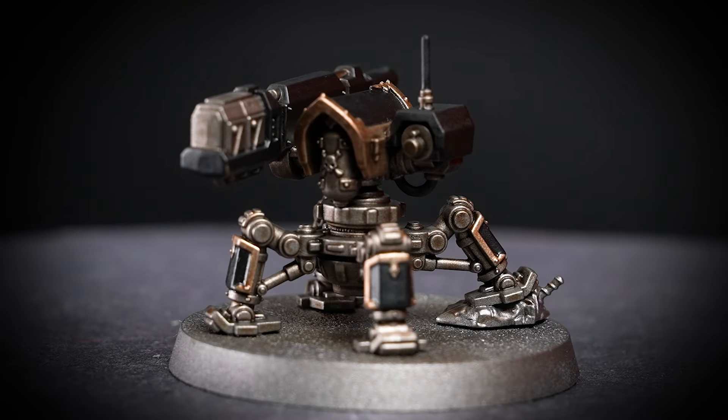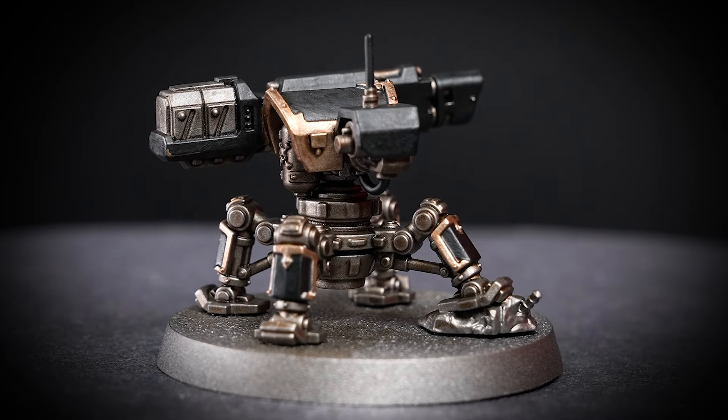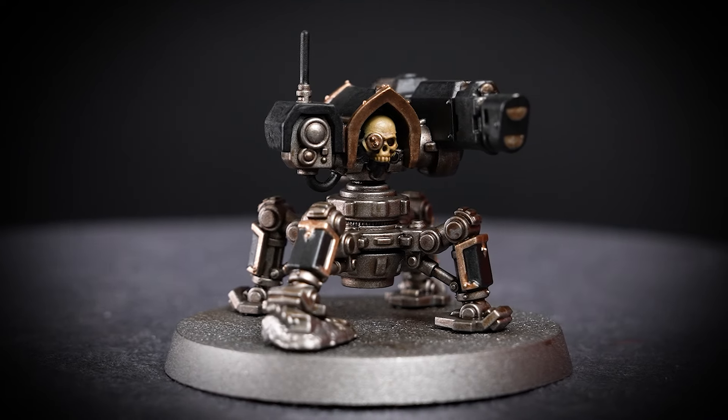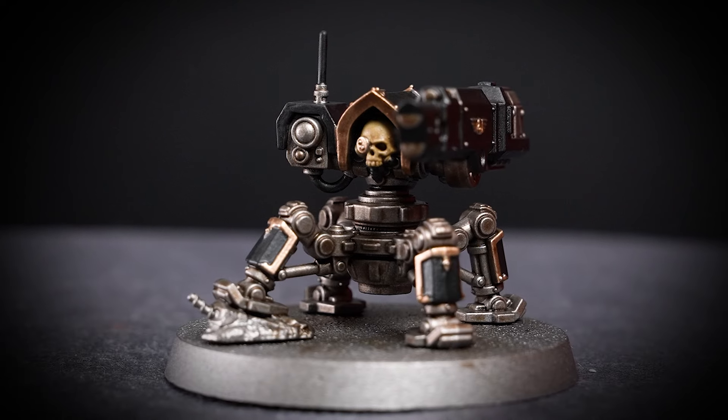With that shade dry, our Servo Sentry is actually looking really awesome. It's looking super defined now and you could totally skip straight to painting the base for it to be battle ready. But there's a few simple extra steps that you can do first if you have the time, so stick around if you're interested.